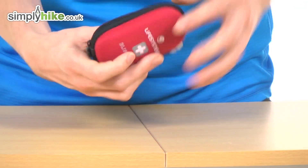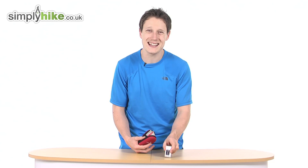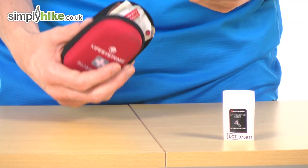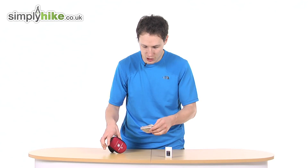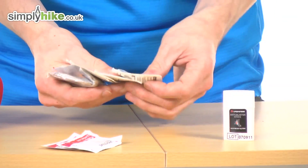Let's take a look at the inside. The first thing I'm going to show you is the blister stick. If you're prone to getting blisters, just apply this onto where you normally get them and this will help prevent you getting blisters. You also have two antiseptic wipes.